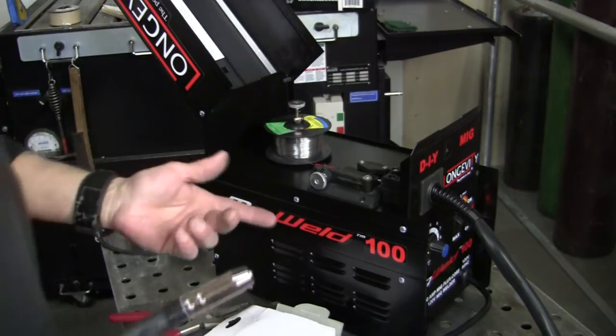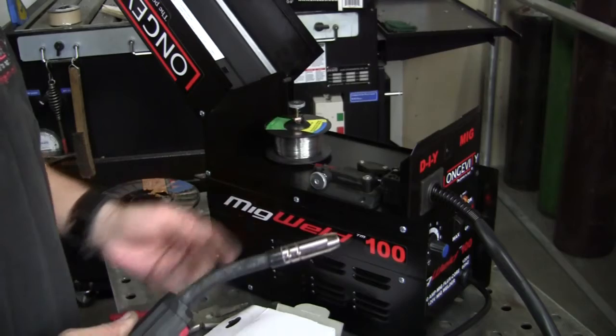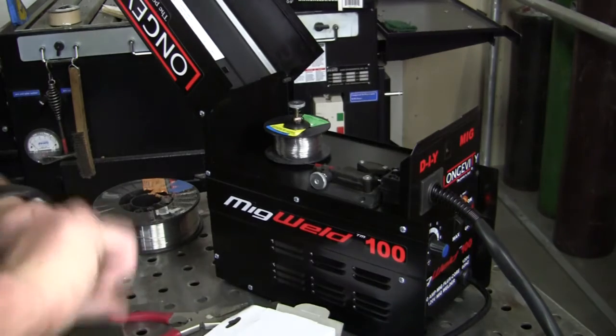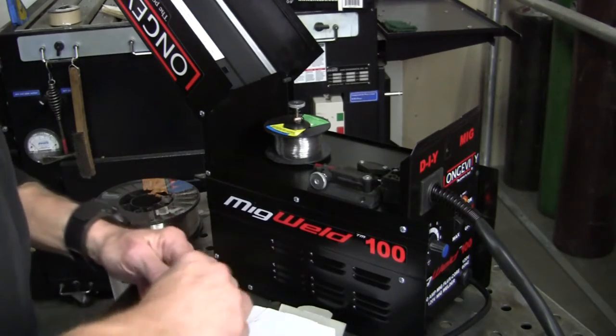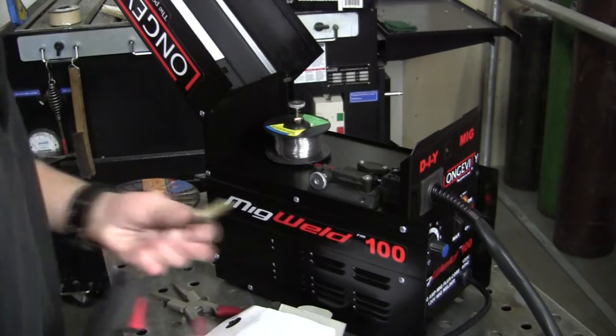When you're doing something like this and you're jogging the wire, another good thing is you're not using gas because there's no purge button to worry about or anything like that, and it'll come right on through. Make sure it comes through — there we go. Real easy. Clean the tips — put that there, there we go.